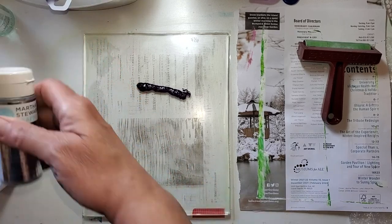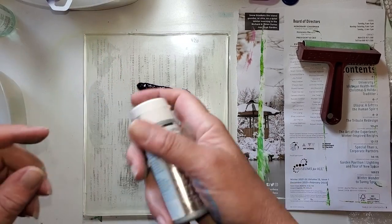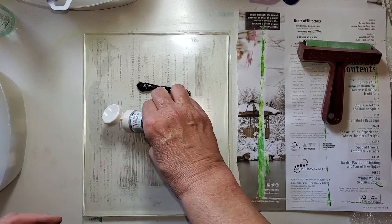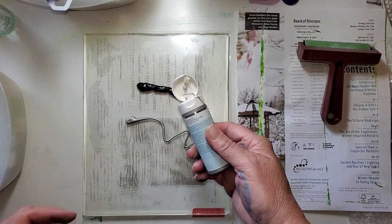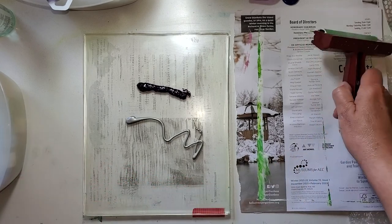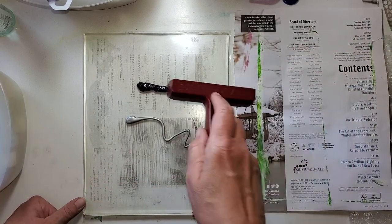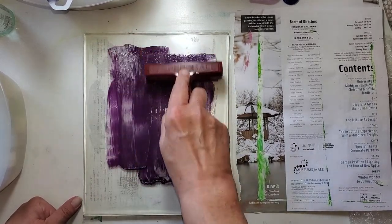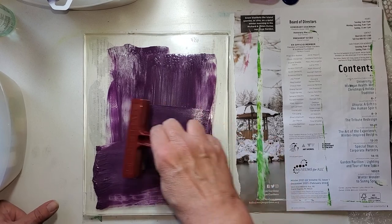This is just some silver from Martha Stewart — it came in a set of pearls and metallics. Let's give this a roll. There's a new color — kind of an eggplant, huh? I like it. My brayer's not rolling, it's sliding, so that tells me a little bit too much paint.